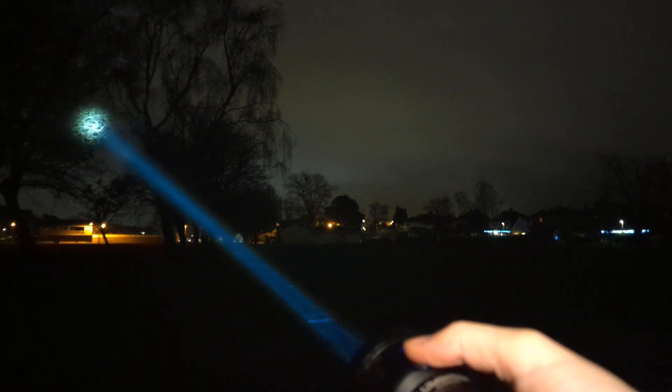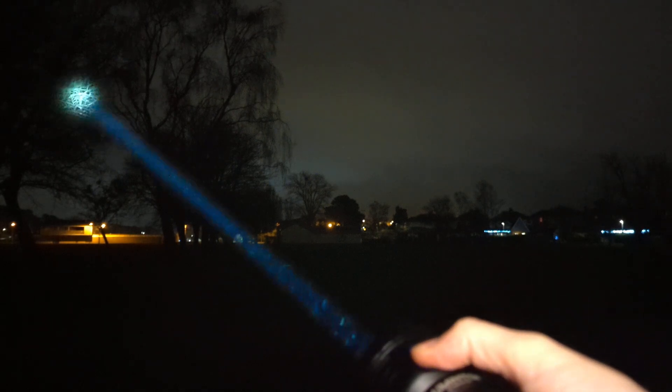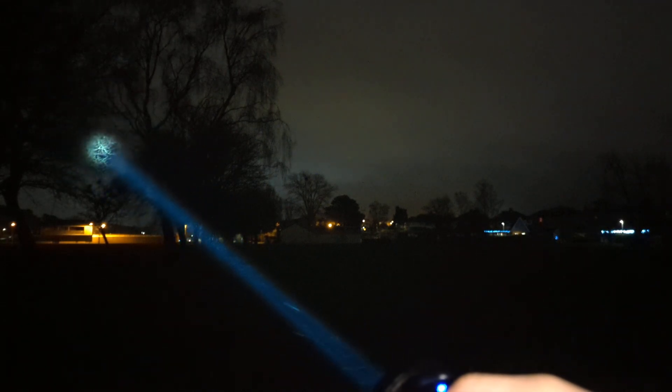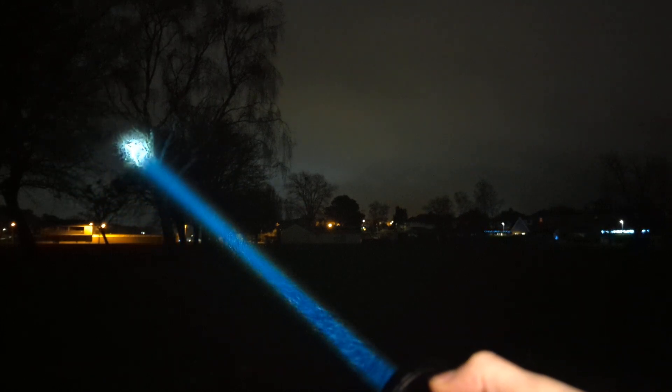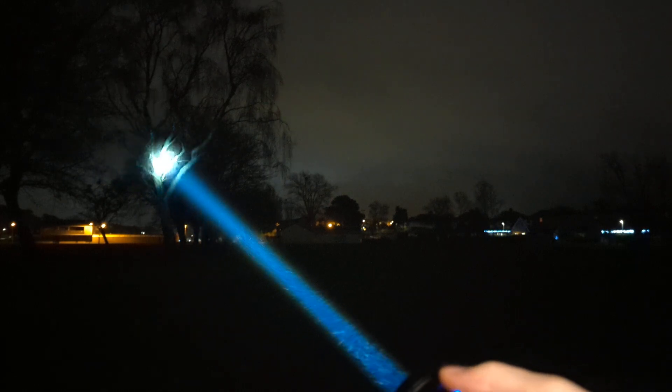Three clicks to go to the LEP. Turn it off. That's moon mode on the LEP, which is about the same as low. Low, medium, high. Back to low again. Turbo.